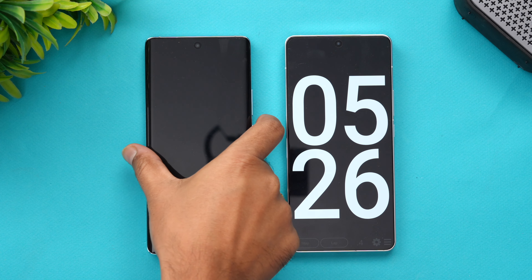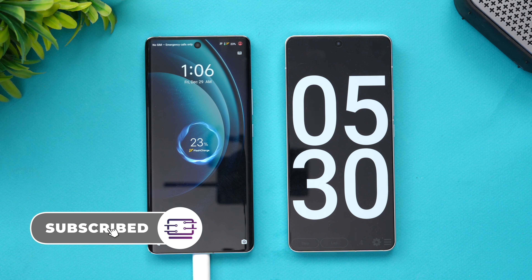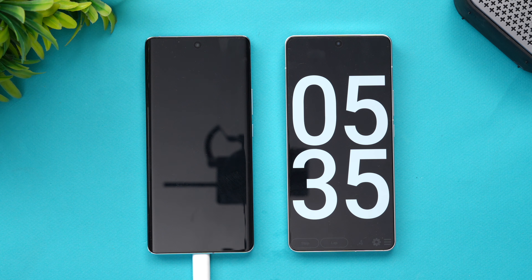We are now at five minutes of charging on the Vivo X100. Five minutes in, 23% of the battery is completed. It's going at a pretty good pace with the 120W adapter. Let's come back at around 10 minutes of charging.